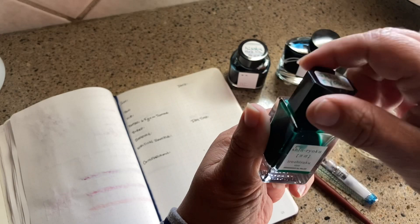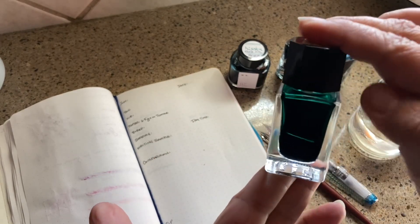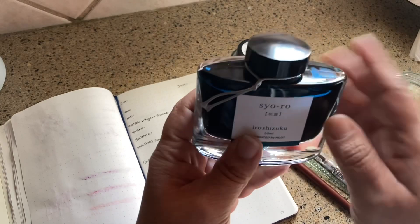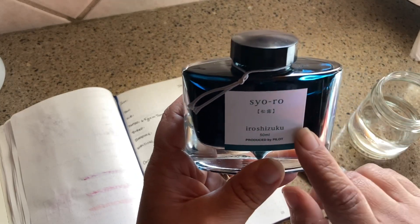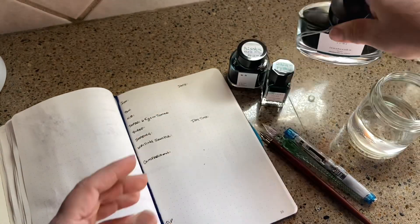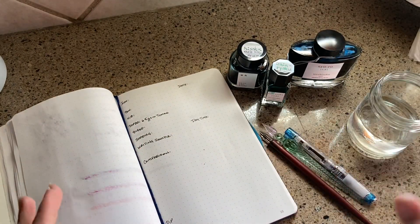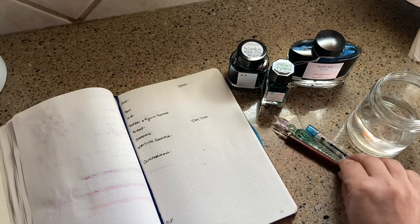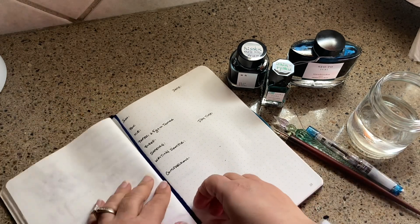I'm going to try and put some of these colors together — you can see them a little bit in the sunlight, and I'm hoping the video will catch their beauty. One of my favorites, which is my own ink, is the Seiro from Iroshizuku by Pilot. I'm going to try out all three of these Japanese inks, hopefully in the same teal-greenish category, and see how that goes.